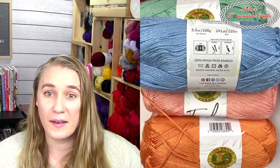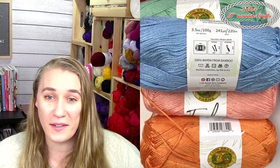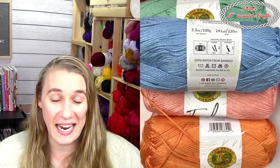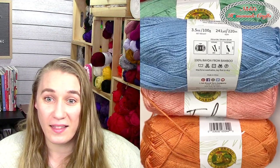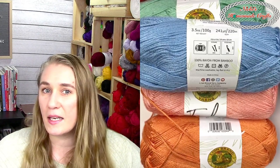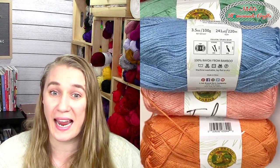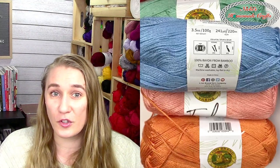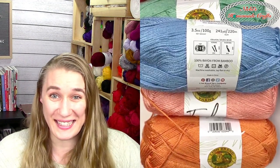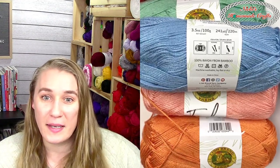Someone loves picking it up from JoAnn's — great that they already have it there! One viewer already made a cardigan with it — I can't believe it, I want to see it! It does split a little bit in crochet but not with knitting. It depends on which knitting technique you use — I actually have a full tutorial on S versus Z twisted yarn and the differences between crochet and knitting for lefties and righties. Someone made two different shrugs with it too!